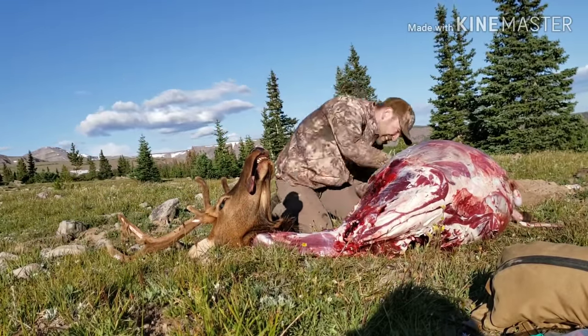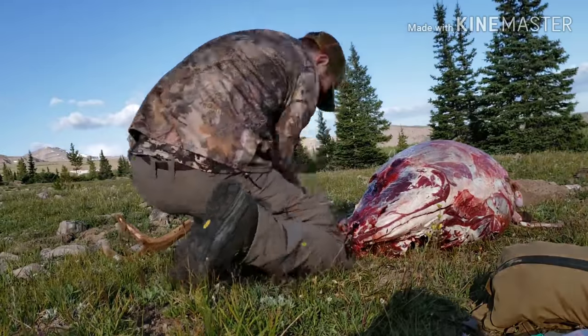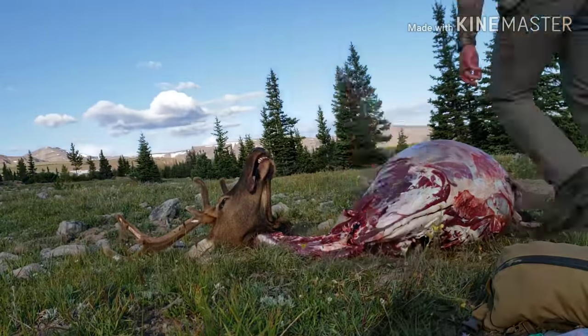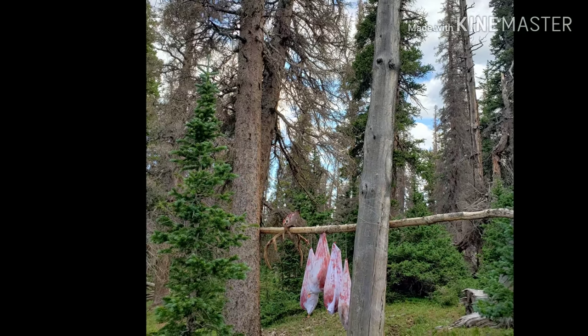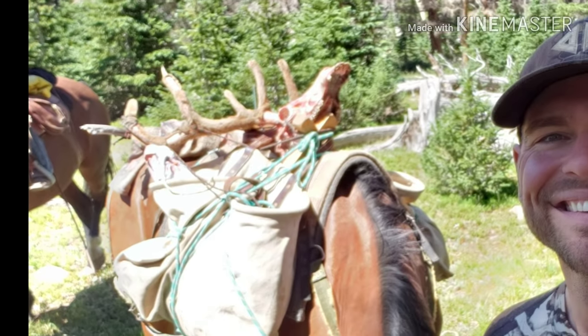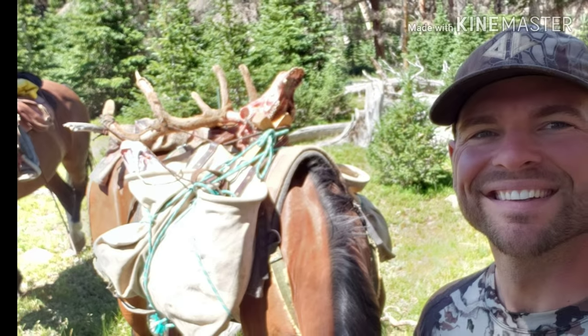What's not shown in the video is I also harvested the heart, inner tenderloins, tongue, and testicles. Once all the meat's removed, I bag it and hang it in a tree and wait for the horses.